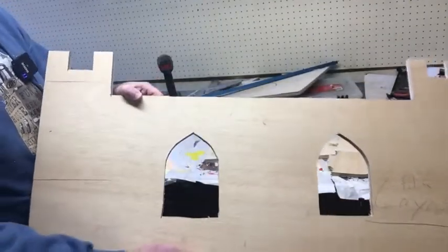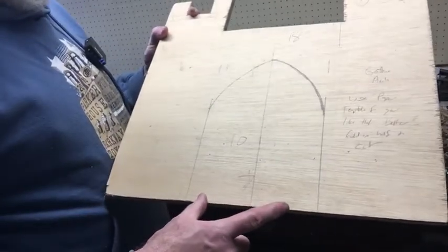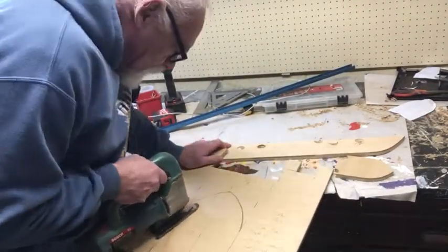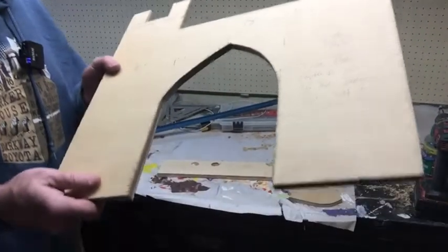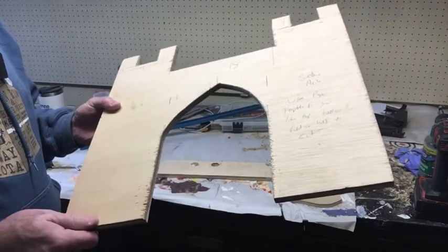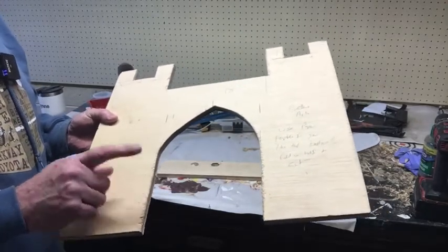One castle side completed. Cut the door out the same way. We don't need the holes here because we're starting on the bottom rather than in the field, so we'll just go ahead and cut this. I'll take a file and some sandpaper and get all these little splinters off, make it a little bit nicer to the touch, and then we'll go ahead and nail this together. I won't show that on camera — it's kind of boring.